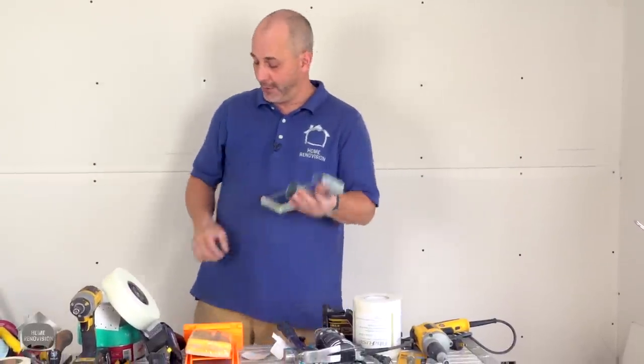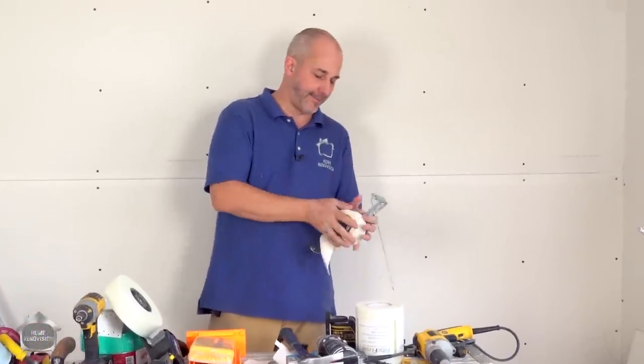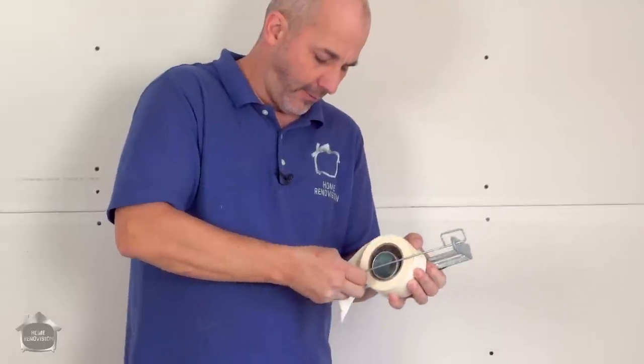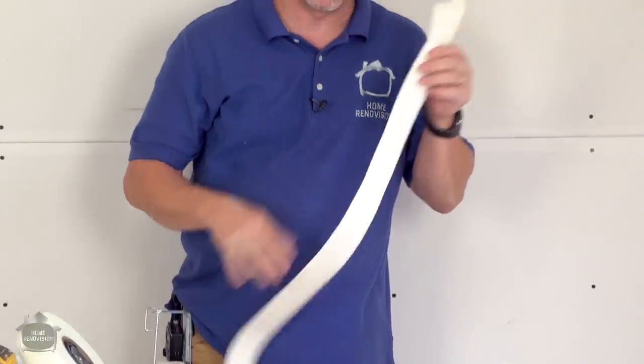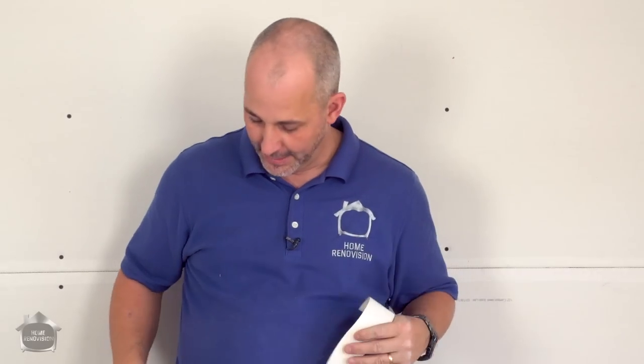Another handy tool: a paper tape holder that you can put in your pocket. When you're working on a ladder you just set this in your pocket, you have access to your paper tape, you can cut it, stick it in, finish, move around, grab it again — it's right there ready to go.